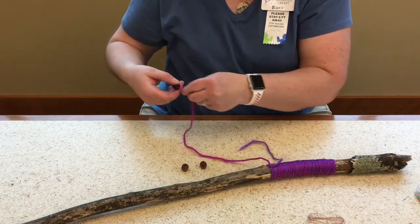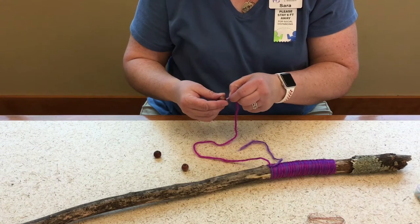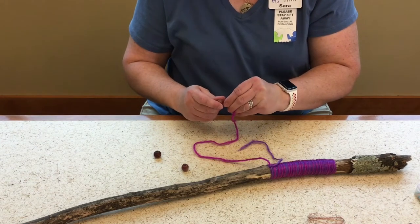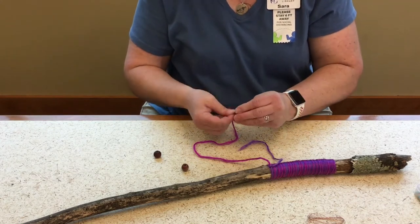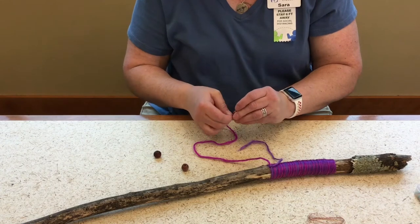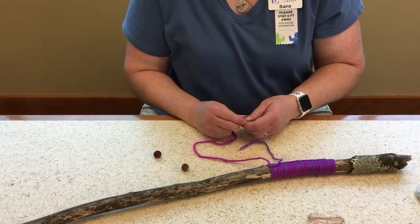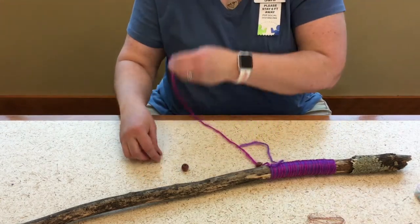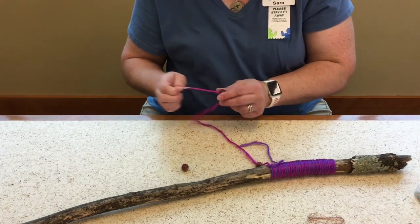I put this bead on first and I want it in the middle. There are some random beads, and with the beads and charms I'm going for kind of a renaissance fair, wizard, Lord of the Rings feeling as far as the general aesthetic.